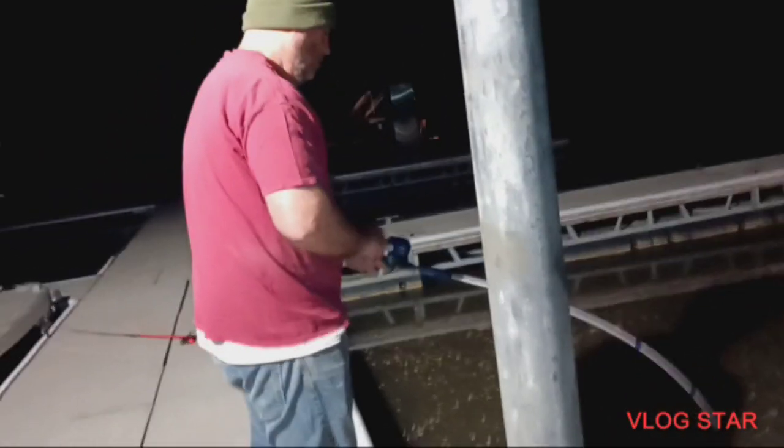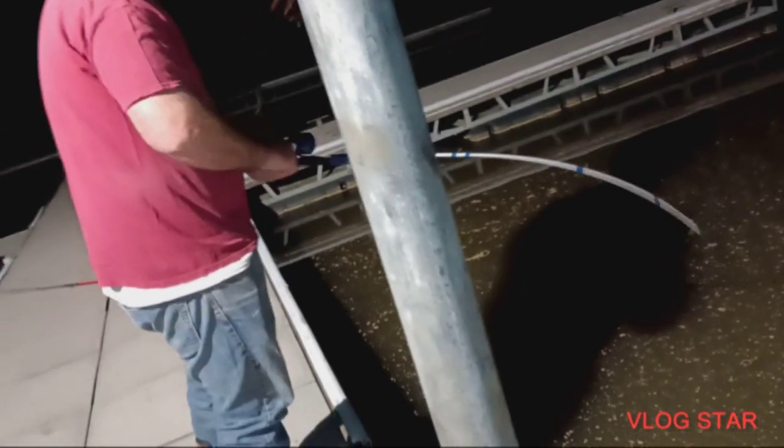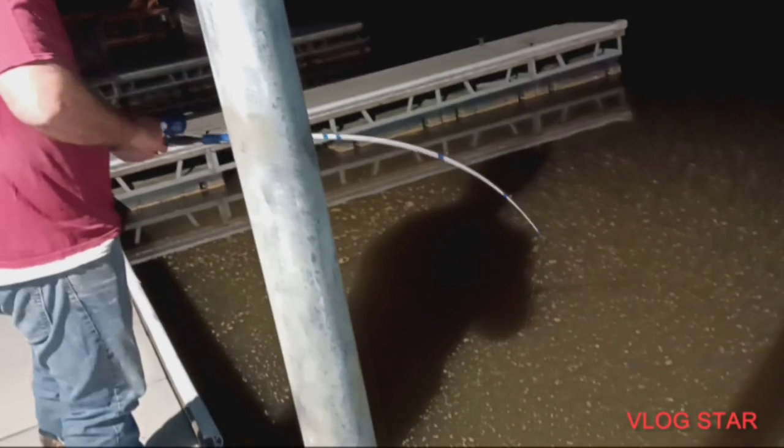Hey, better nothing. Guys, Dad got a fish. Man, that drag is really loose. You want me to tighten it a little bit? Yeah, tighten it. Oh, shoot. There we go.